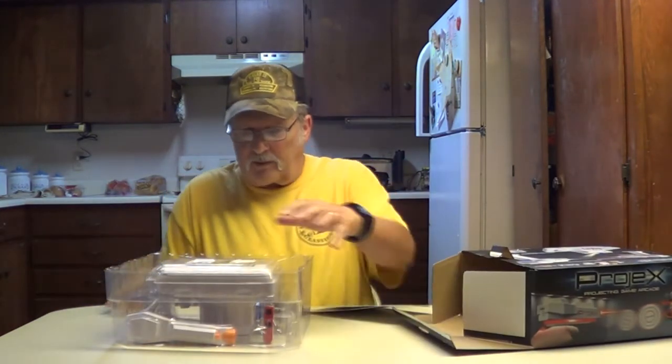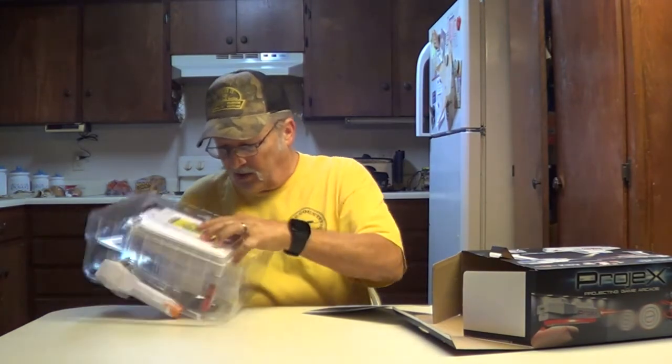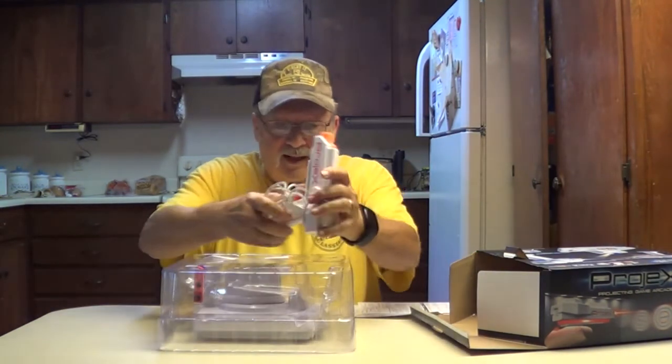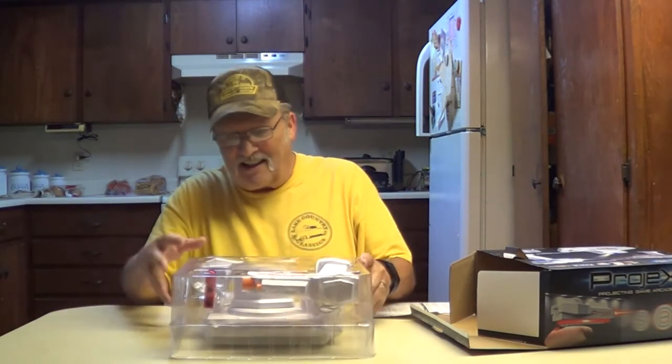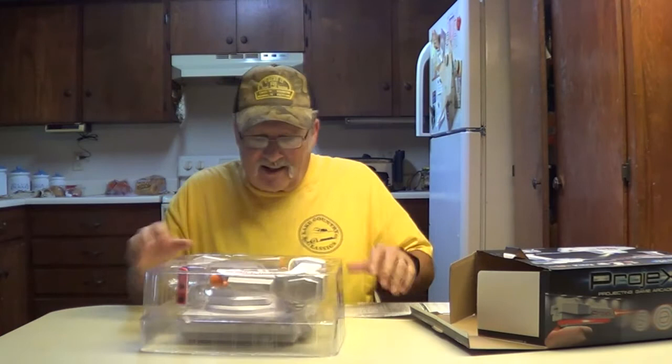We're going to open it up. We'll do a little play with it and see how it does, okay? Obviously we were upside down. Let's turn it over here. Our guns fell out. Whoops. Here we are. What is this? One-player games. Two-player games. Heads up.